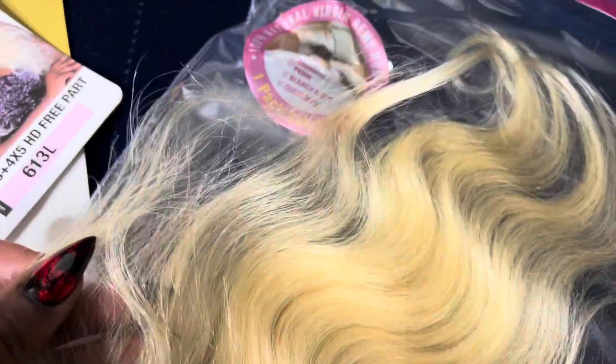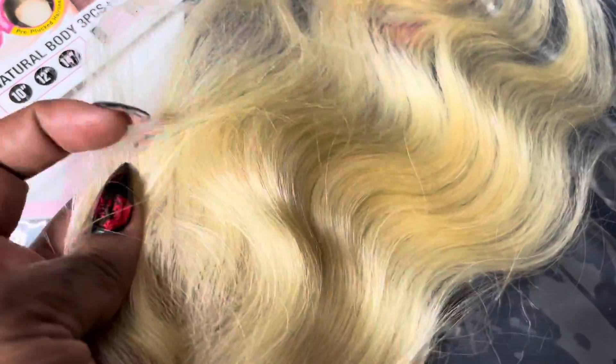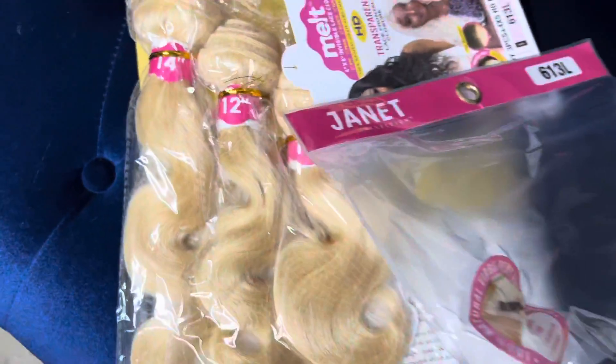As you can see, the lace is pretty thin. It's 613 hair. I didn't like the hair on the closure because it was a little more wiry than the hair in the back, but once I colored it, it was actually okay — it was doable. It came with three bundles: a 10, a 12, and a 14. This is body wave. We're gonna be making our wig today on a dome mesh cap, a brown one.